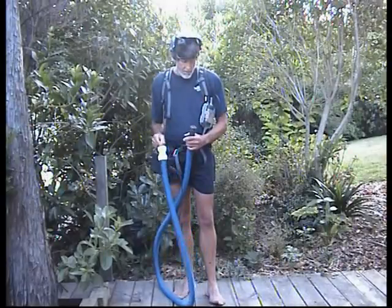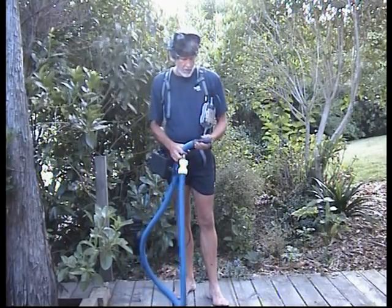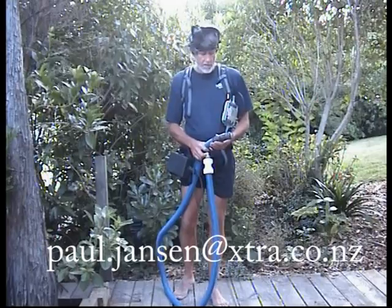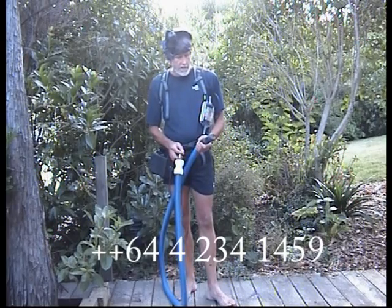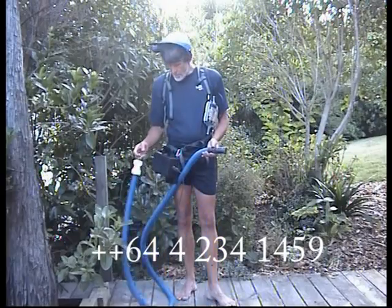For contact details and information about burrow scopes and other field video equipment for wildlife monitoring, you can contact Paul Jansen here in New Zealand at paul.jansen@extra.co.nz or by phone at New Zealand area code 4, 234-1459.